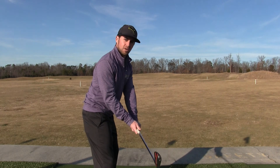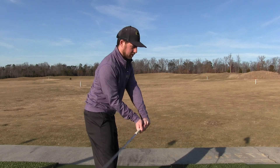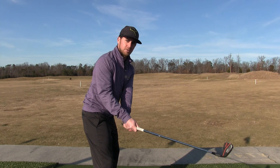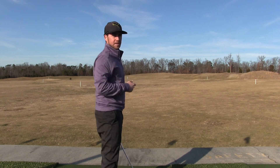Now if you wanted to hit a draw, the club head would need to be inside your hands at this point in the golf swing. In that case, you would path it out to the right and produce a draw. Then the opposite — if you had the club head outside your hands at this point in the downswing, you would path it left and see the fade.